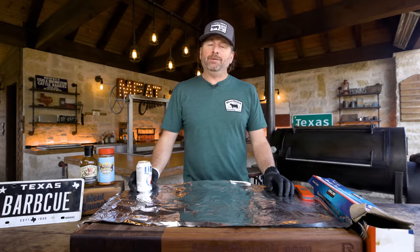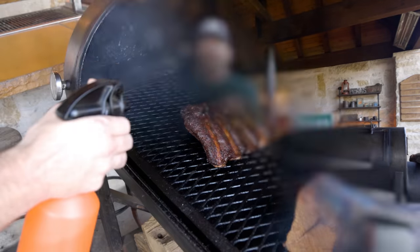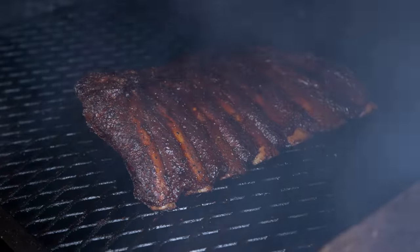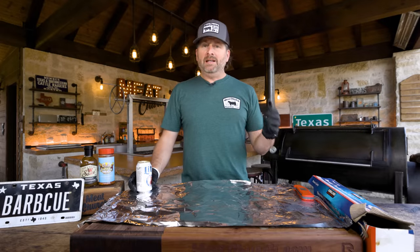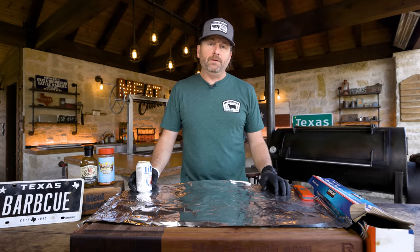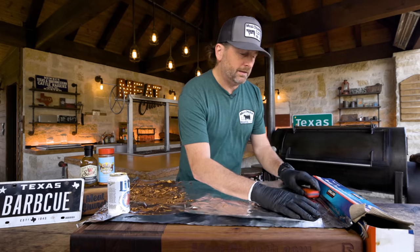We've been cooking the ribs for right at two and a half hours. I spritzed them one time along the way — I only spritz if I think something's starting to look a little bit dry. Moisture is the enemy of bark, so just keep that in mind if you choose to spritz. I use cider vinegar myself; you can use water or whatever liquid you want.